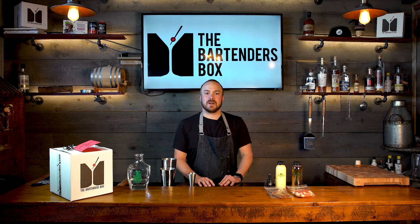Hey everyone, I'm Doug from The Bartender's Box. Today you have ordered the Mid-Winter's Cure, which is our take on a margarita.